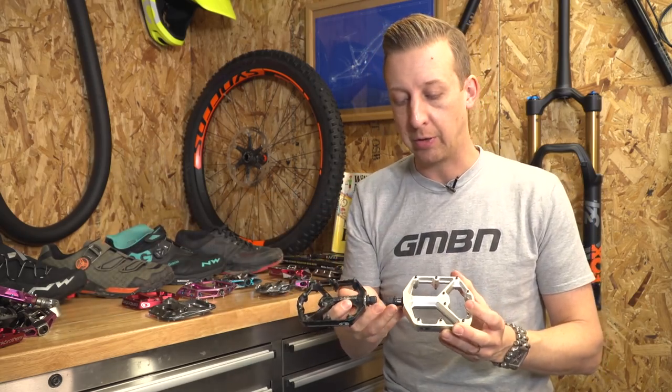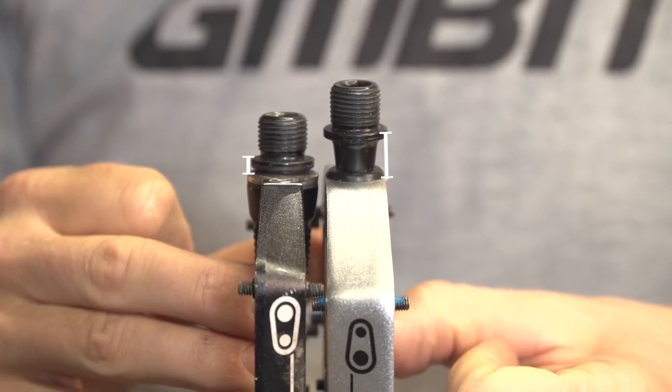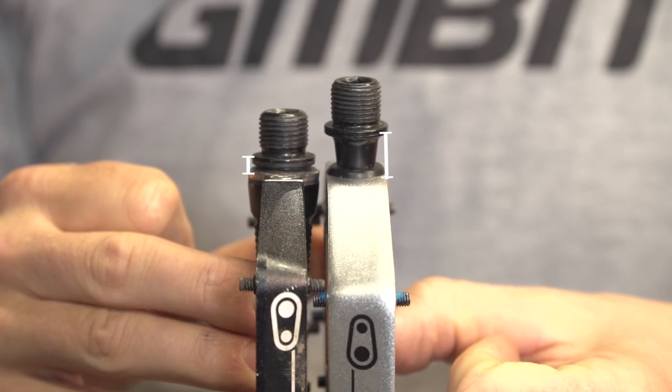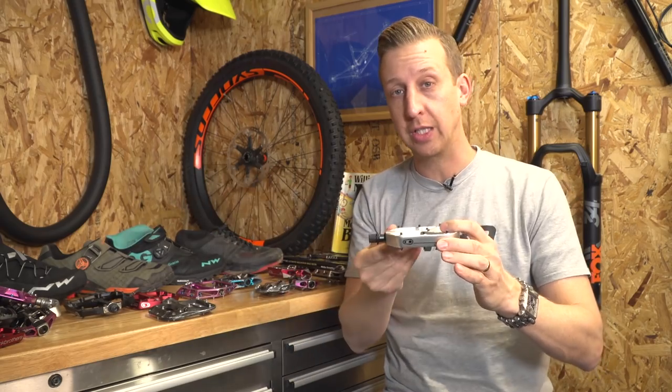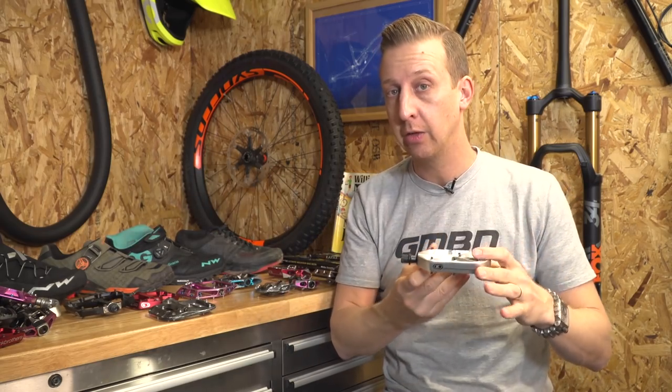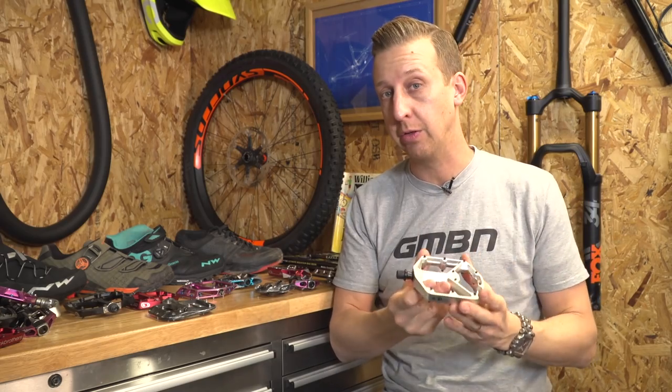They're both by Crankbrothers, but you'll see that the Q-Factor is slightly different on these. What I mean by the Q-Factor is the distance of the pedal cage from the crank. With the more budget pedal, your foot is actually spaced out further from the crank. So if you like to move your foot around a lot on the pedal, or if you have big feet, this is really going to suit you.